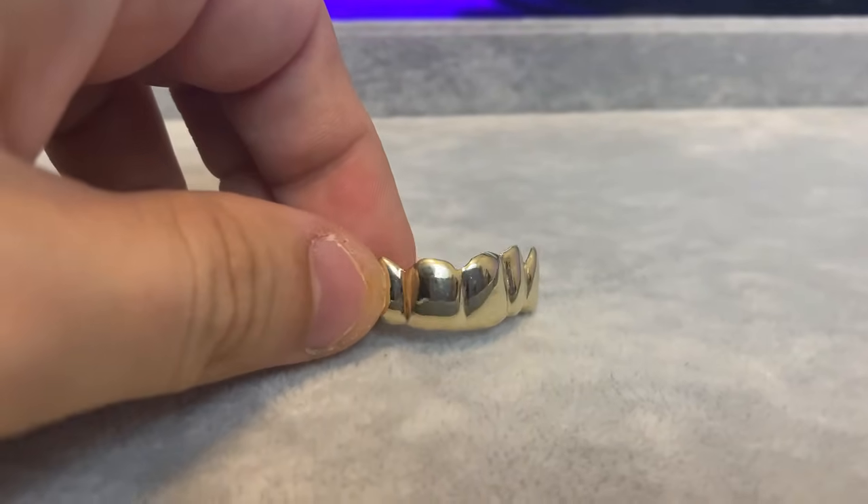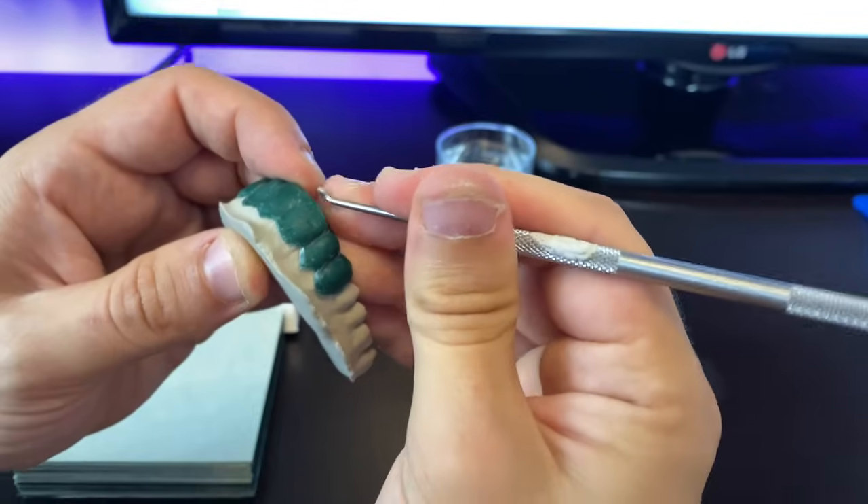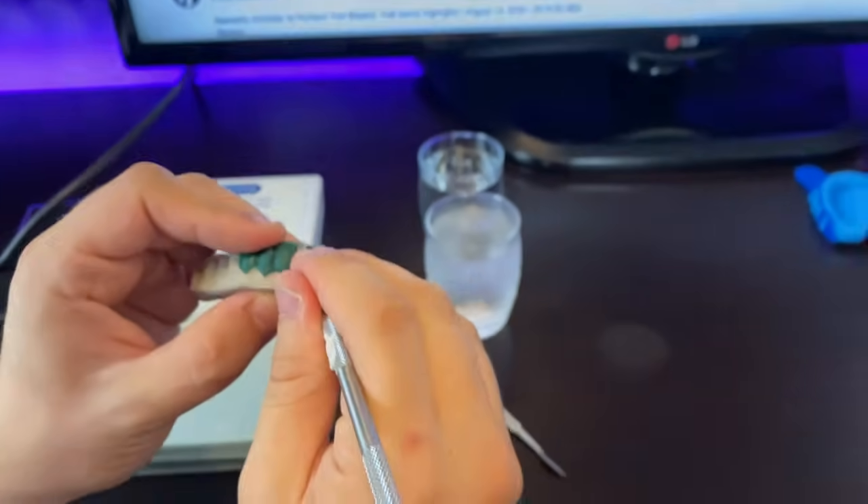What's going on guys? This video is going to be a complete step-by-step guide on how to make real golden diamond grills. We're going to go through the entire process from start to finish and at the end of this video I'm going to show you guys how to start your own custom grills business. Let's begin.